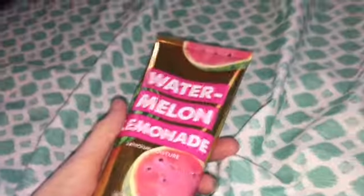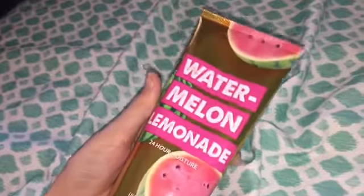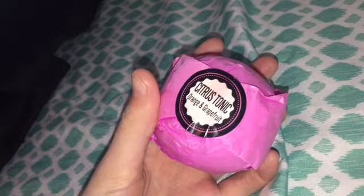Now moving on to the bigger ones in watermelon lemonade scent — we have some body lotion, which is a stronger lotion than just the normal lotion, with the same scent. Then we have another Bath and Body Works thing, Frosted Berry Scent Body Scrub, and it does not have a cap.